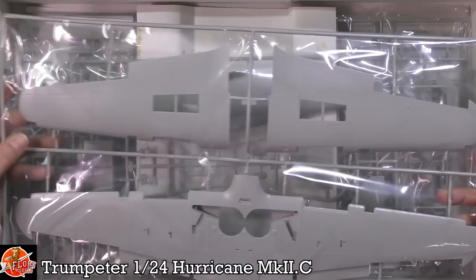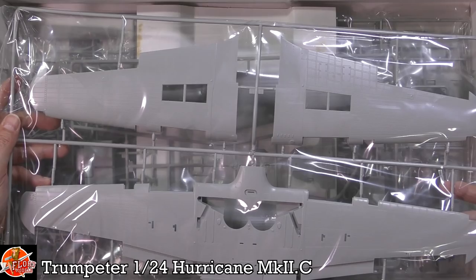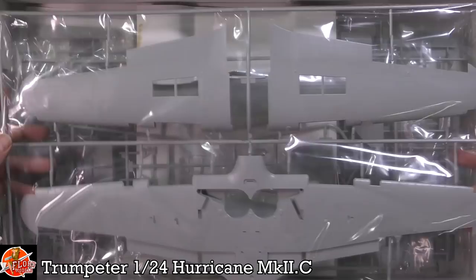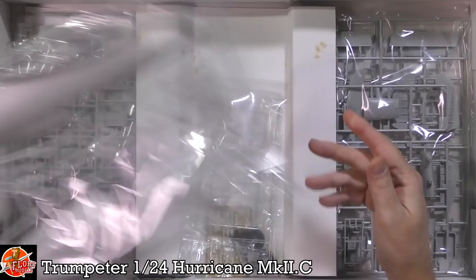This thing is quite large — it is a bit of a beast. I have to say, considering early Trumpeter, where the riveting was a little overdone and the panel lines were like trenches, they very quickly got in gear and started to produce really nice kits. Through the bag you can see some gorgeous surface detail. We've got nice one-piece wings, which is always good, and the fuselage with the famous fabric rear, which looks pretty good.